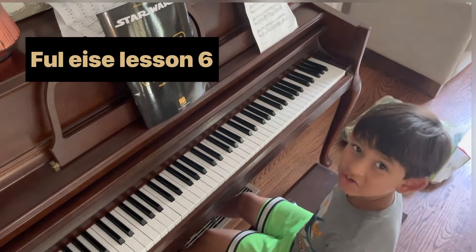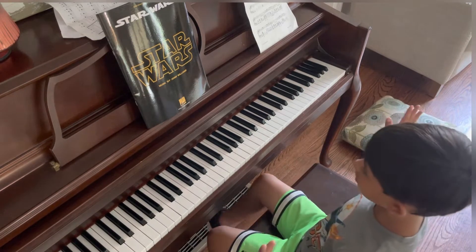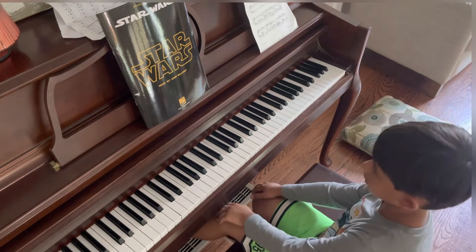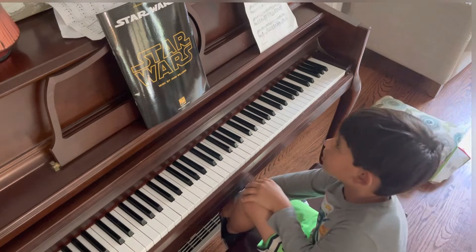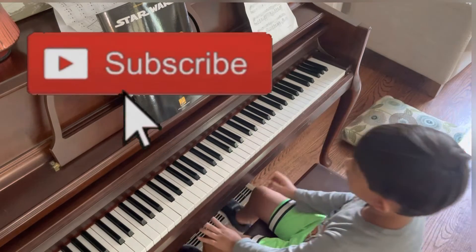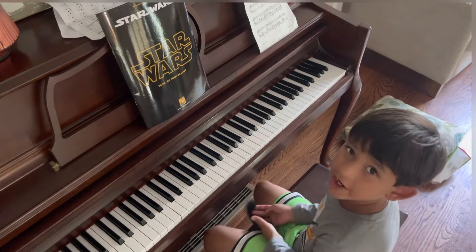Hi guys, welcome back to another one of Nick Pad's videos. Today we'll be playing part six, the final lesson of 'Fur Elise' by Beethoven. I played an intro — welcome back to the channel, if you're new please subscribe, and let's get right into it. We're gonna be playing a lot of A minors.